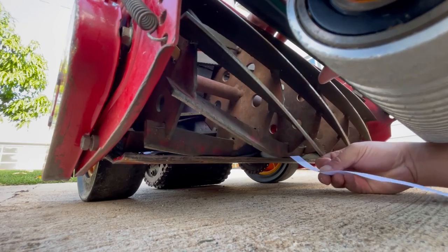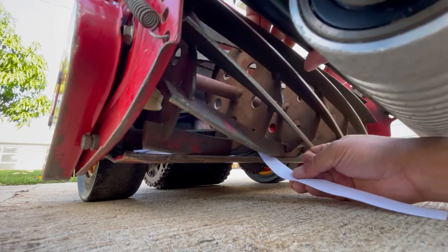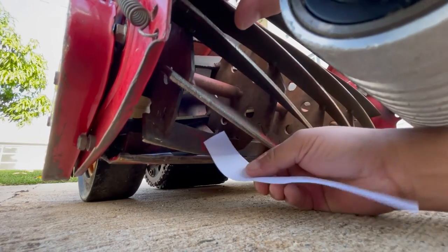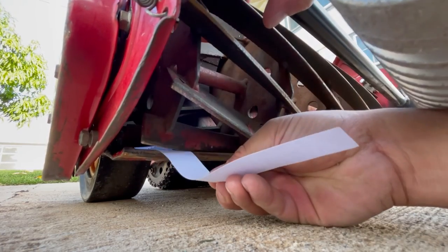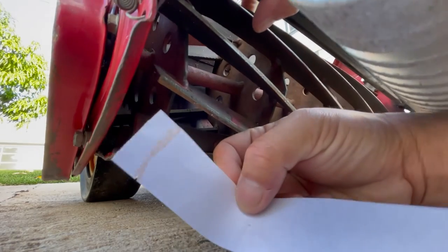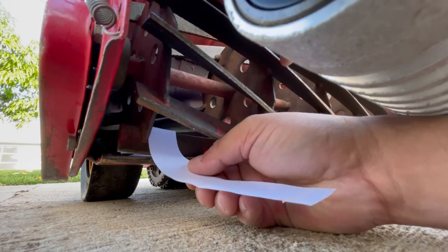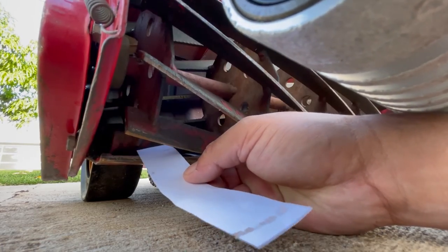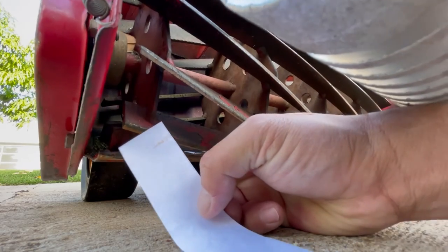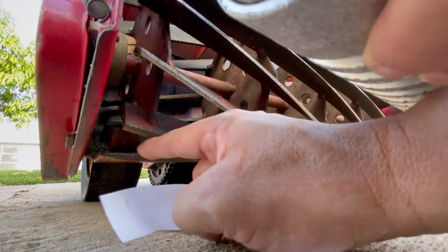I'm doing a paper test checking the sharpness of my reel. I'm using a standard weight printer paper as it closely represents the thickness of the grass blades. The paper is cutting fine until I reach the far right side, confirming that it's the cause of the weird stripe patterns in my lawn. This far right side is dull and it needs to be sharpened.